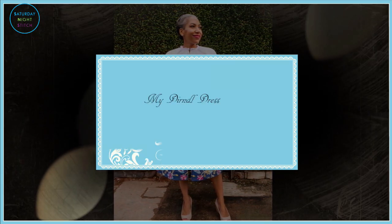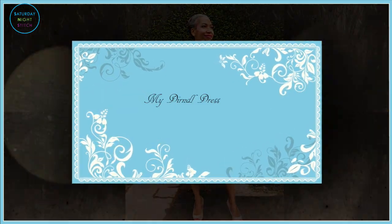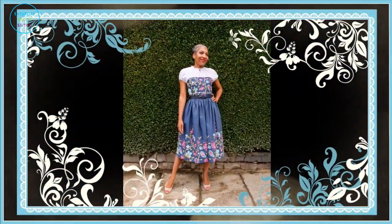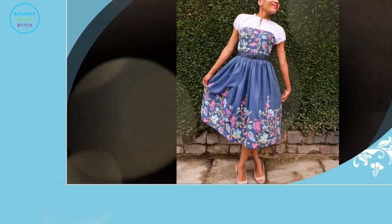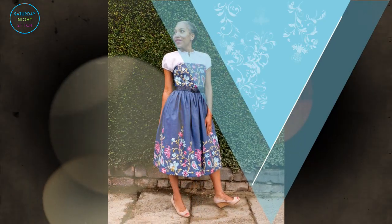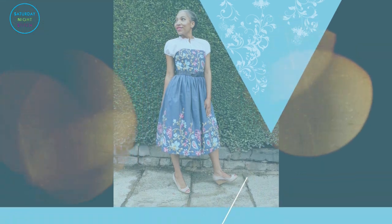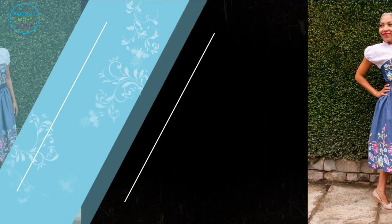Hello lovely people, it's Hila here at Saturday Night Station. Thank you so much for tuning in. Today is a sew-along video showing you how to put together this dirndl dress from a Burda magazine. It also includes a lot of top tips for sewing with Burda sewing patterns, as well as how to put a full lining on a boned bodice dress. I had so much fun sewing this dress up and I love wearing it — I've worn it out to the theater.